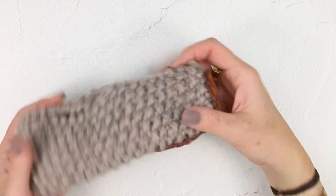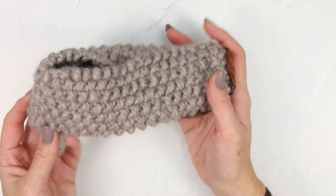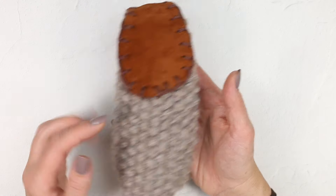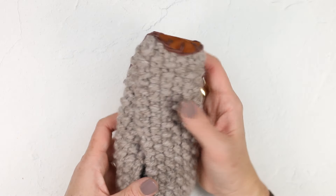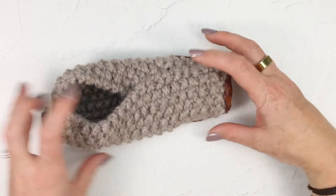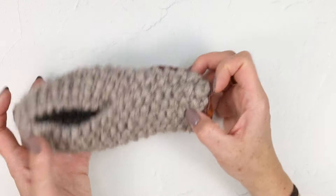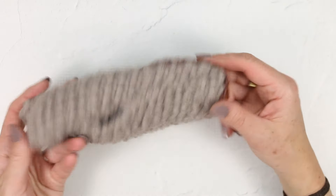Speaking of washing, I've gotten this question a lot — can you wash your slippers? My experience is that yes, you can. I like to just wash them on cold according to whatever instructions the yarn label has. The leather is not going to come out exactly the same — it's likely to be a little stiffer, especially if you then take them out and air dry them, which is what I would recommend. You just kind of reshape your slipper. Personally, I want them to be clean, and I don't mind them looking a little worn in.